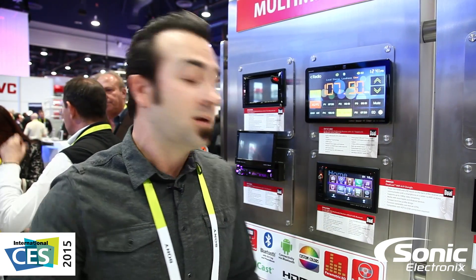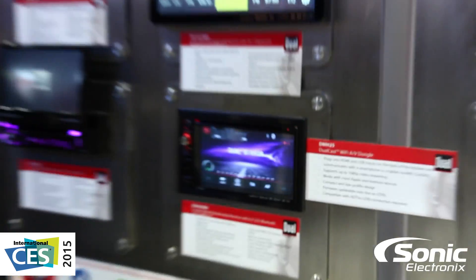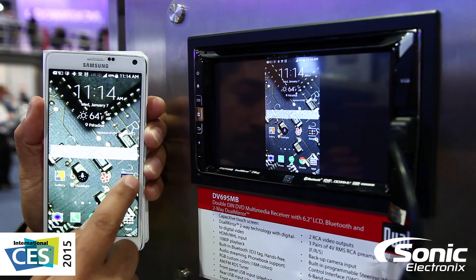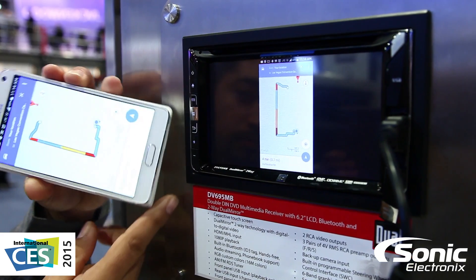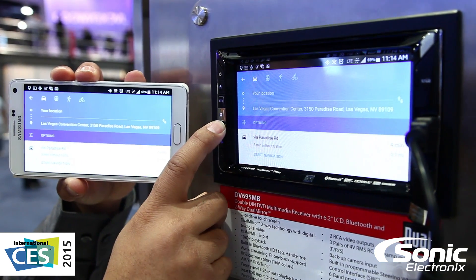They've taken it a step further this year with Dualcast, and for Samsung phones, Android phones, etc. — at this point until they can perfect it for iPhones — you're able to basically do dual mirror, which you've been able to do before. You sync your phone up to the dongle in the back and while connected via Bluetooth, it allows you to control your Android phone from the touchscreen, so it mirrors everything. Not only can you push information to the unit, but you can actually control the phone from the unit itself.